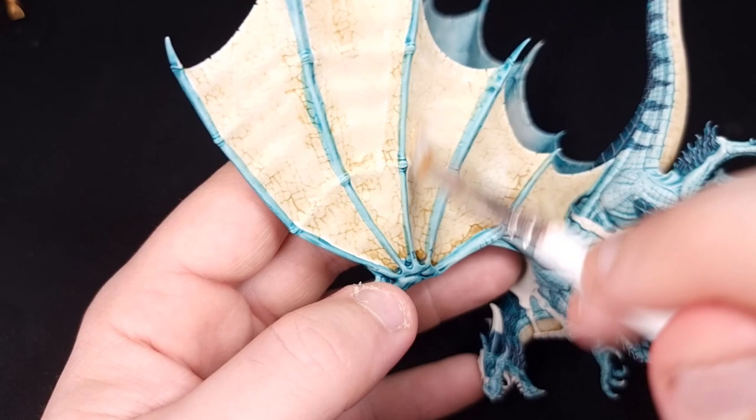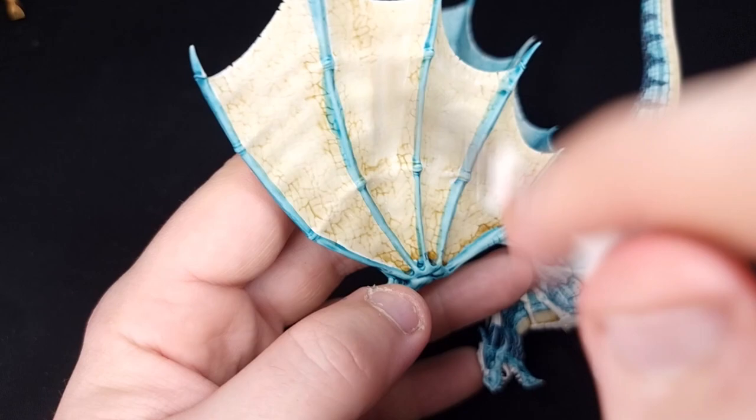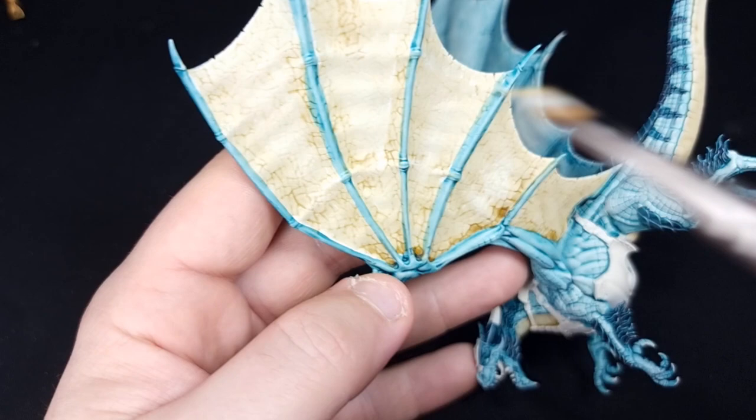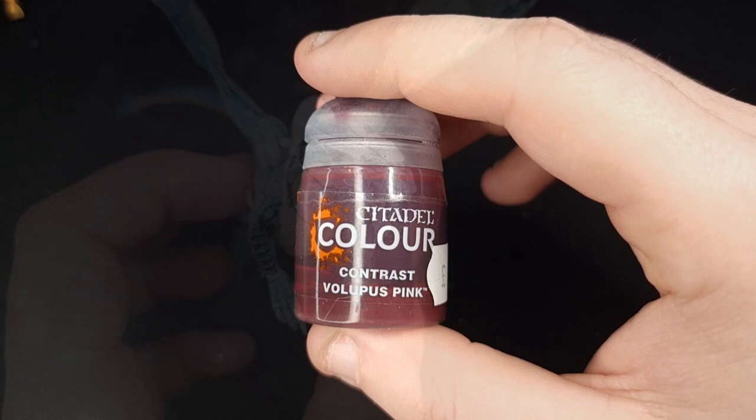Next, go back to your Wraithbone and dry brush the wing membranes, mainly down the centre to catch the subtle ridges running down the middle of the wings. If you've got any splodges of Skeleton Horde that dried in patches, dry brush in a circular motion and that will cover those up.